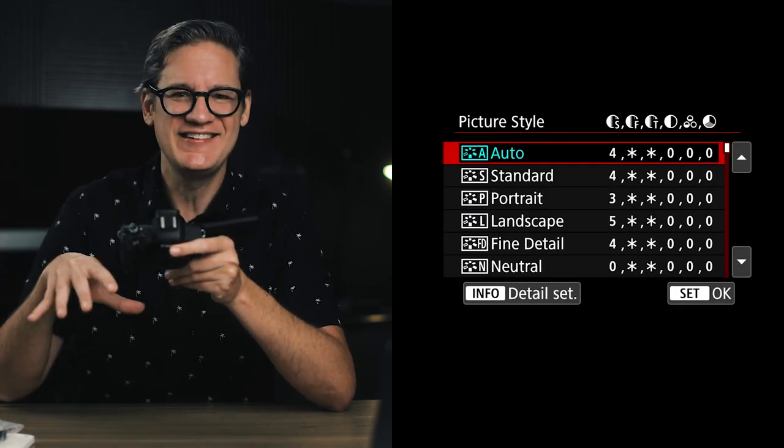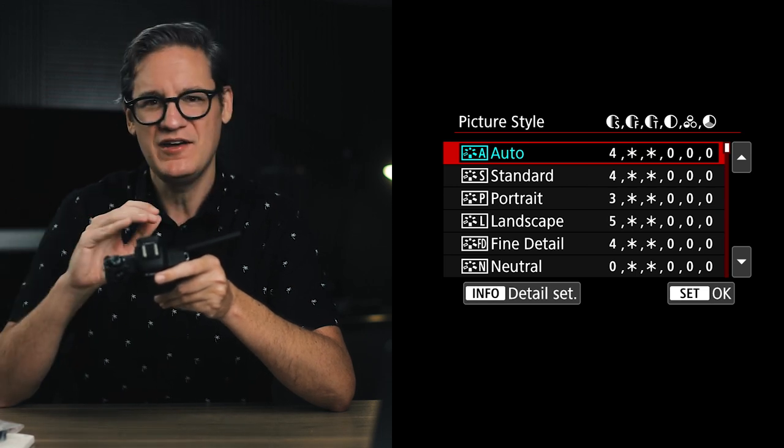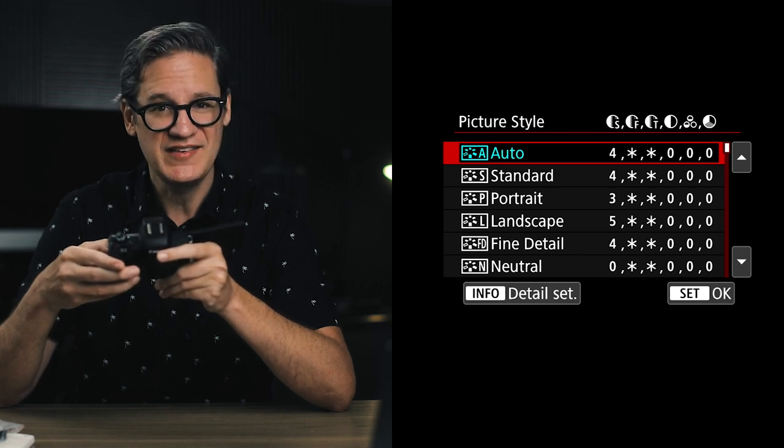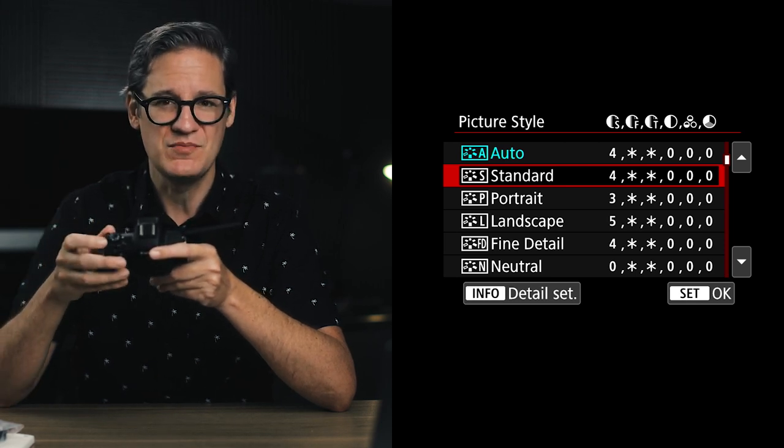The next setting at the bottom of screen three is picture style. The default is auto — and as you've seen, it's never a good idea to let the M50 automatically do anything. For general purpose video, set this to standard: it has good color, good color saturation, and contrast where you want it to be. However, if you're shooting with the intent of color grading later in Premiere, Final Cut, or DaVinci, you'll want to create custom picture styles for more malleable footage — a more advanced topic I'll cover in depth in part three.